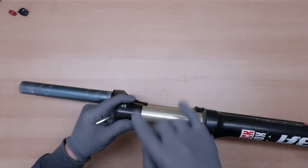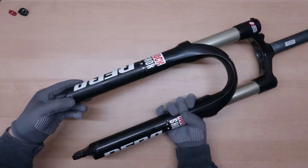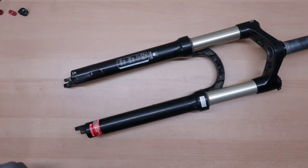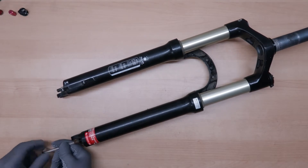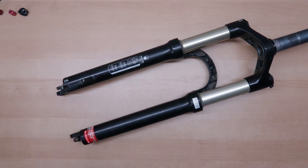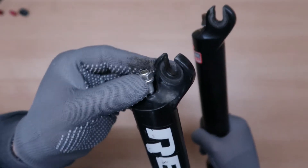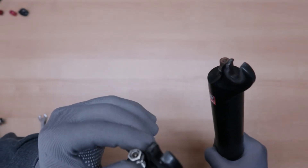Gonna start with the positive chamber which is the upper one. Next thing, remove the rebound adjuster knob — just push it out. And here we have an Allen bolt. I think a five millimeter Allen key will be required for this. So it's unscrewed but I'm gonna screw it in just a few threads and then use my rubber mallet to hammer a bit so I can release the lowers from the uppers. On the other side it's actually a 10 millimeter bolt, so here we have a 10 millimeter spanner. I'm gonna unscrew it just a little bit past the threads so when I'm hammering I don't hit the threads but hit the bolt instead.